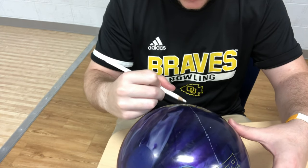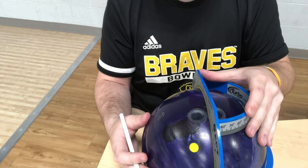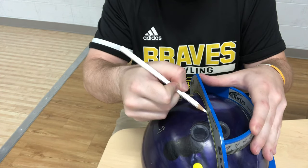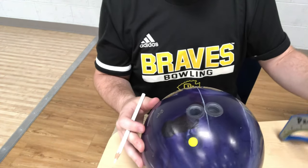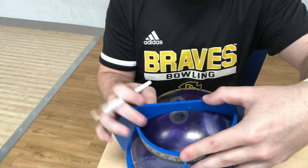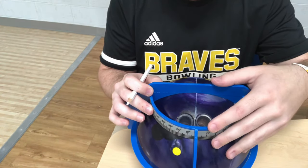The next thing is to take our prosect and put it in the center of our grip, in between the fingers at the bridge, and draw it through the center of the thumb straight down. Then we take our span number and divide it by two. My full span from the middle finger to the thumb is four and an eighth, so I go down two and a sixteenth and put my mark there for the middle of my grip.